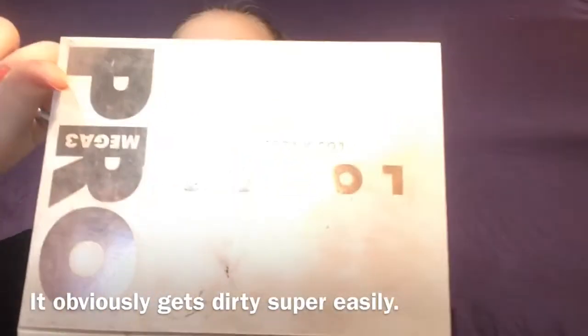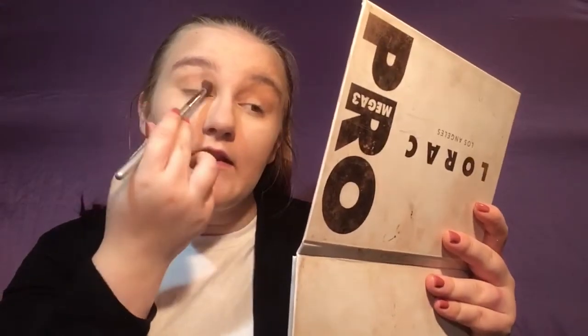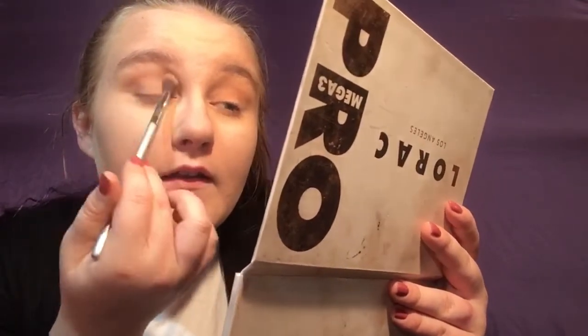Next I'm going to dip into the Lorac Mega Pro 3 palette. First I'm going to dip into the shade Pecan to focus in the crease. I accidentally dipped into the shade next to it, which is a deep brown, so I'm going to take that deep brown shade and focus it lightly in the crease, then keep it concentrated on the outer V and the inner corner. With the excess on the brush, gently blend out the edges of the shadow.